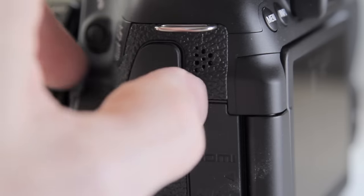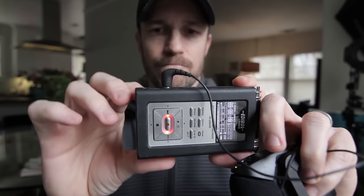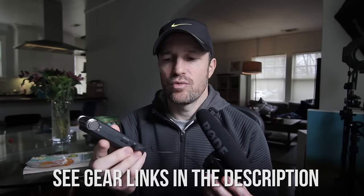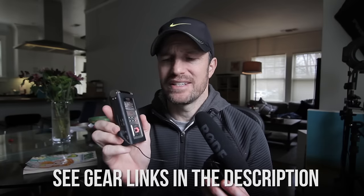It goes into your DSLR camera — most DSLR cameras have the little 3.5 millimeter input. You can also plug it into an audio recorder like this, which also has the 3.5 millimeter input. Recorders that just have that input and don't have XLR inputs tend to run a better price. This one is at least a couple hundred dollars, but something like the Zoom H1, which produces fantastic audio, also has this little input that you can plug the Rode into.